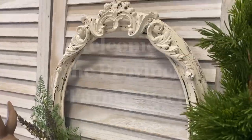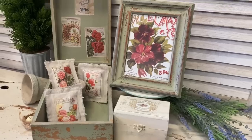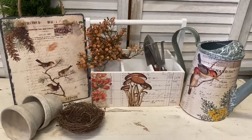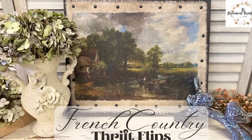Hi everyone, it's Erin from the Provincial Farmhouse. Welcome to my channel. In today's video I'm going to be doing some French Country Thrift Flips.